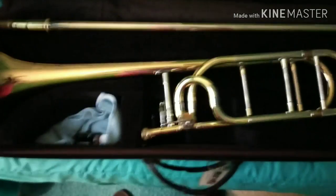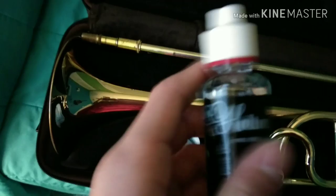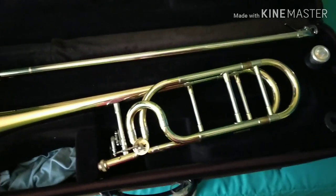Quick note — I got this trombone on Sunday the 9th, so I got a good buy. I just wanted to tell you I got an upgrade. Hope you enjoyed — subscribe and like. I also bought this today: it's the Holton rotor lubricant. Hope you enjoyed. See ya, bye.